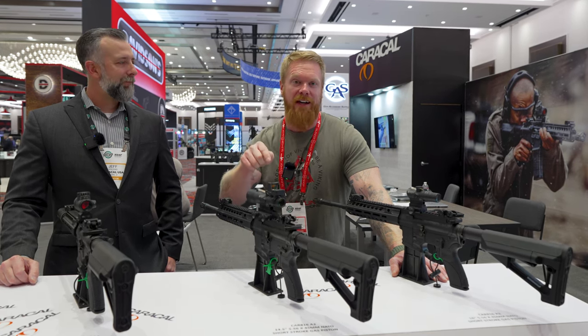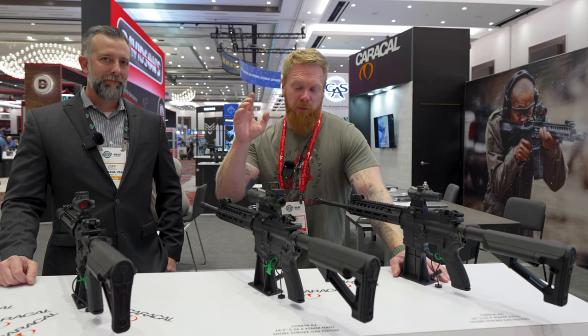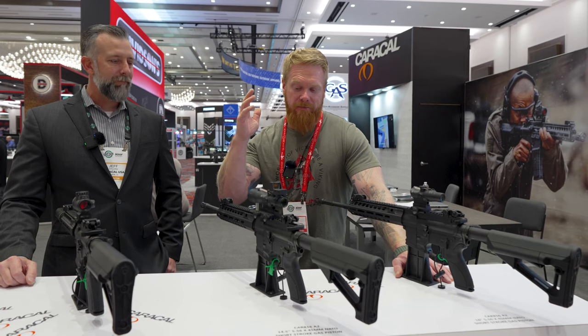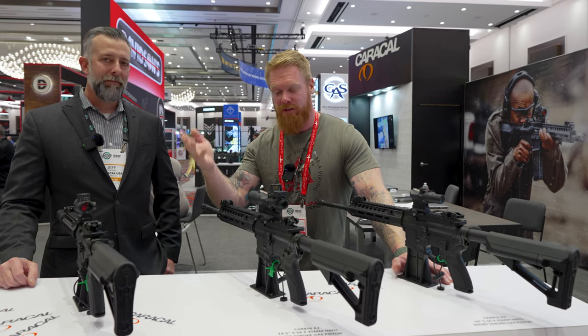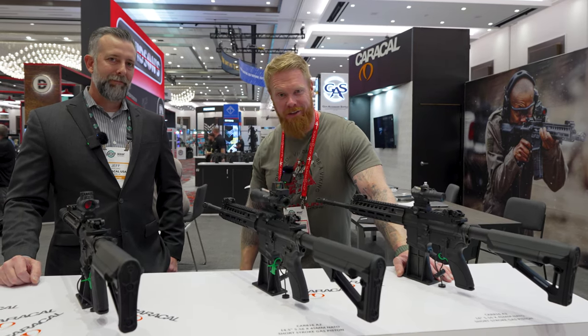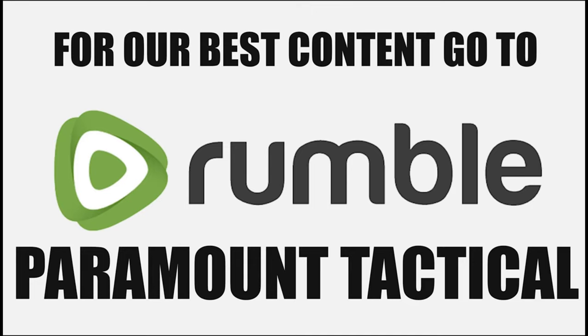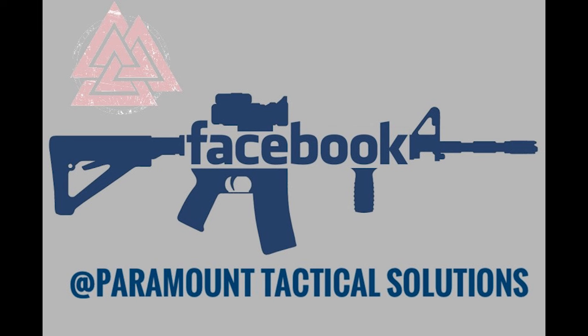If you are interested, we are a Caracol dealer. We just ordered some rifles and we're going to do some testing before we put those up on the website. But again, for those of you asking those questions, those are the answers. Until next time — stay armed, stay ready. We'll talk to you soon.